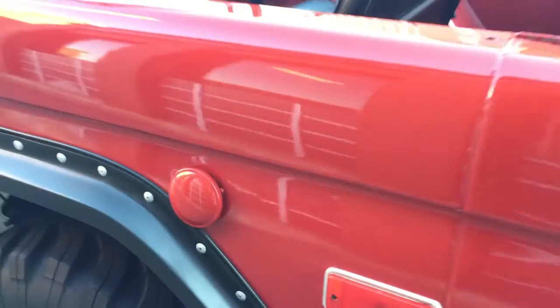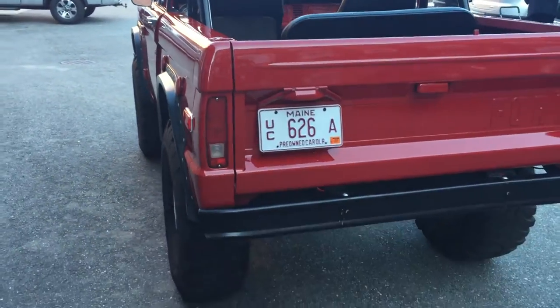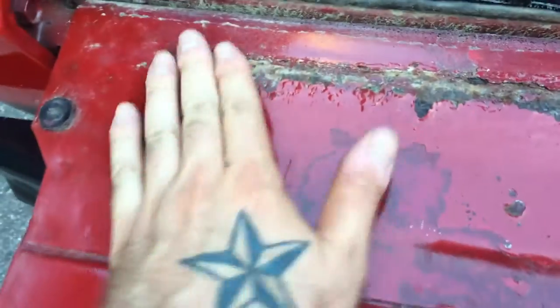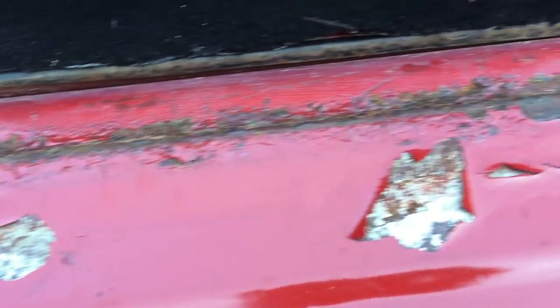These are the rear tires — it is clean underneath. I do have a hard top for it; it's a black hard top. There is a little bit of rust here in the back of the tailgate, but it's not punky or anything — it's just flaking off a little bit.